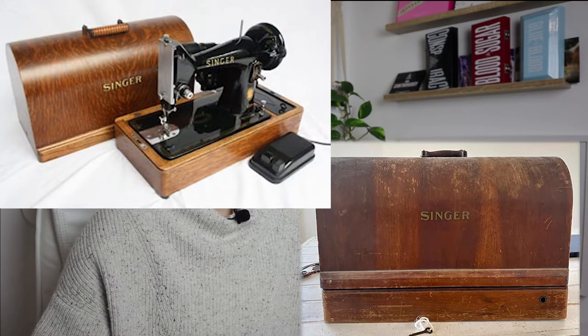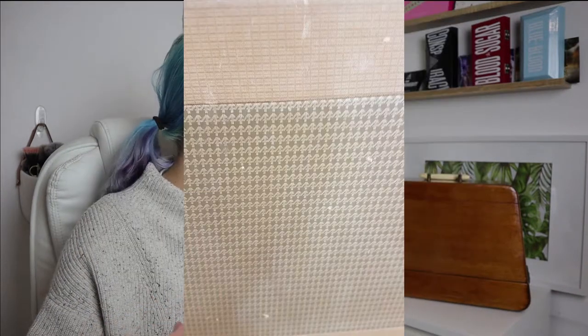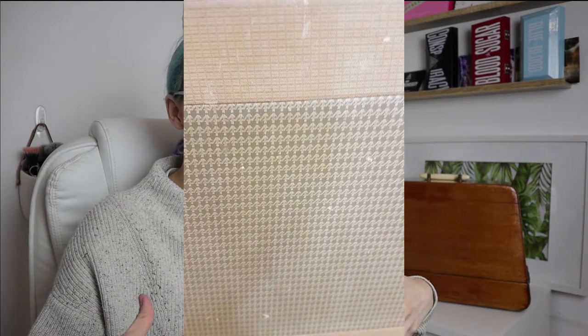I also saw some on Gumtree and Facebook Marketplace. So if you're interested in getting a vintage machine, look at those places - or wherever, depending on what country you're in. This particular model is supposedly the Singer 99K. They come in a few different types of cases. Some had a more round pre-finished wood case. This one came in a case that was wood but covered with some sort of fabric, and the fabric was really old and dirty - naturally, at 117 years old.